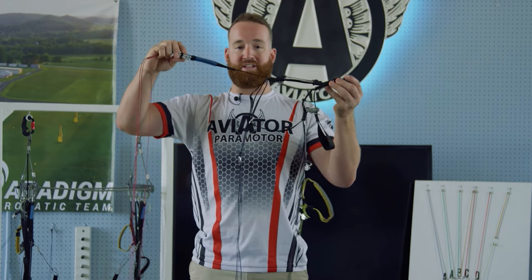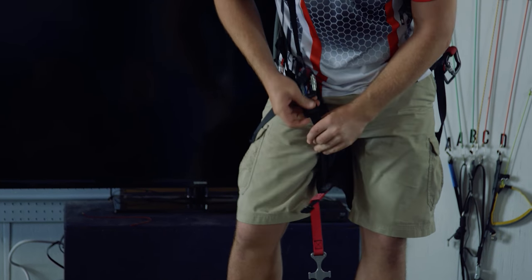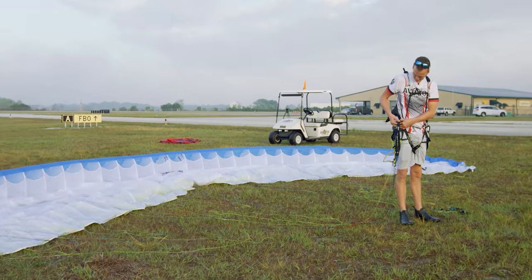We're going to talk about a few things, starting with the paraglider itself — its anatomy, how it all fits together, the harness, how to put everything on, and how to clip ourselves into the wing, also known as a glider.